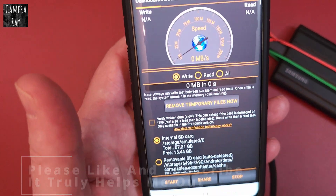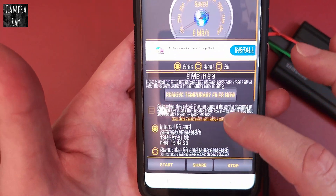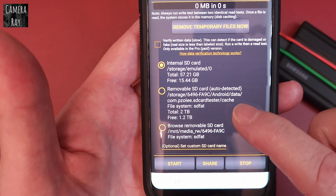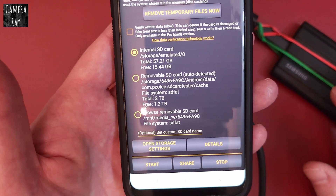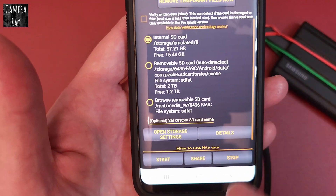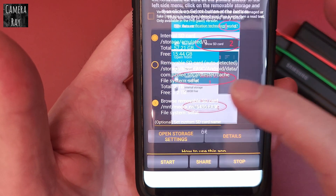When you first turn this on, it shows you your different storage areas. So you'll see internal storage, removable storage, and it'll let you know how much you've got on there. To use an external hard drive, you have to find it. Go down to the removable SD card portion and click that.